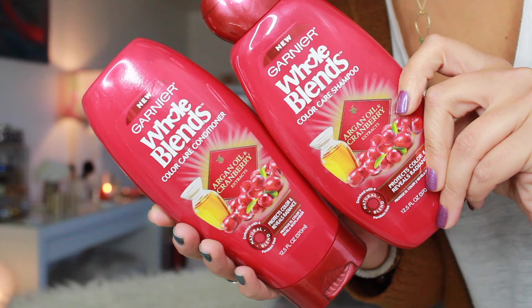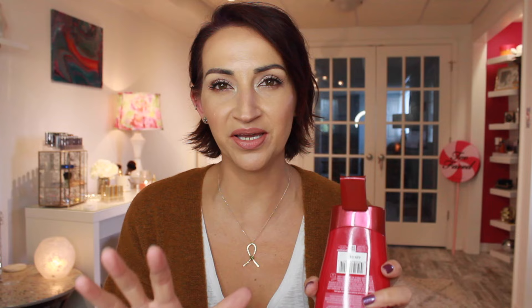I want to show you guys the products I've been using to maintain my color. I've been using the Garnier Whole Blends Color Care Shampoo and Conditioner. They smell so freaking good. They also do a really good job of keeping my color fresh and vibrant because I don't want to have to color my hair once a month. This can stretch me a good two to three months, which is amazing. They have argan oil and cranberry extracts and you can really smell the cranberry — it smells so good.